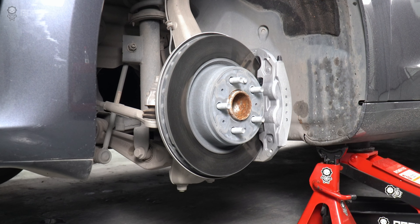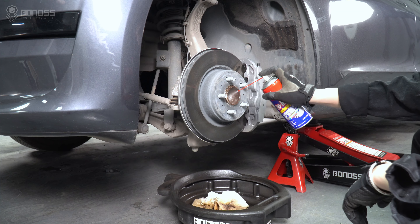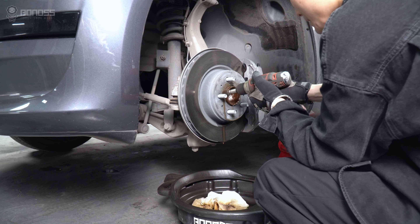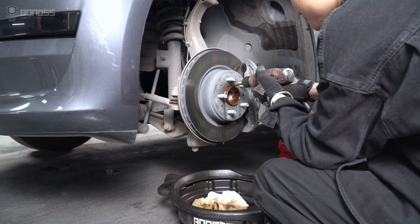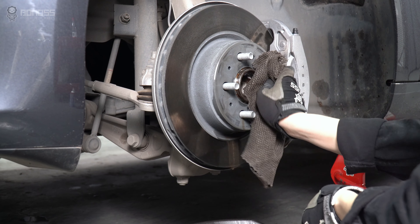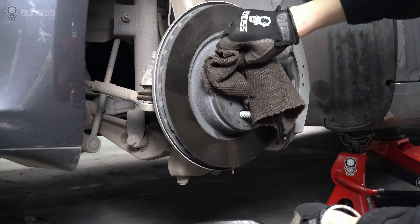Locate the wheel hub assembly and check for rust. You can use a brake cleaner to remove it. Remove any rust and dirt from the wheel hub with a rag. Clean the entire surface to ensure it is smooth, because any buildup may cause the wheel spacer to not fit perfectly with the hub.